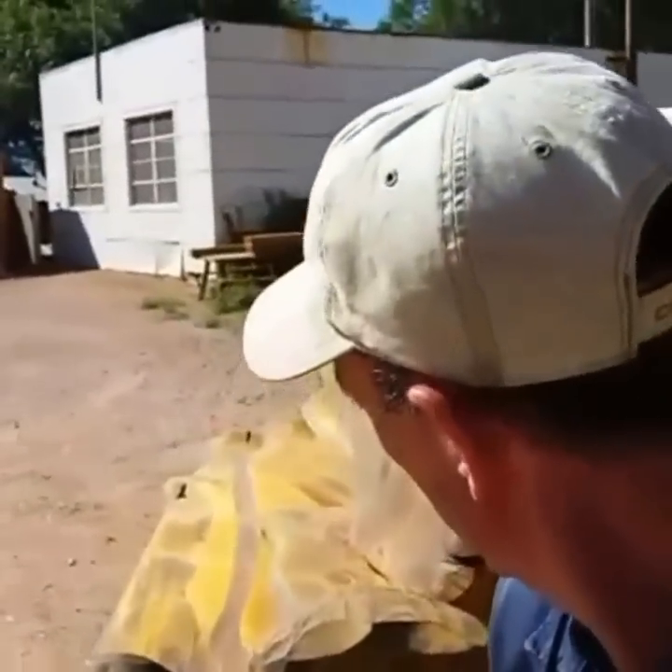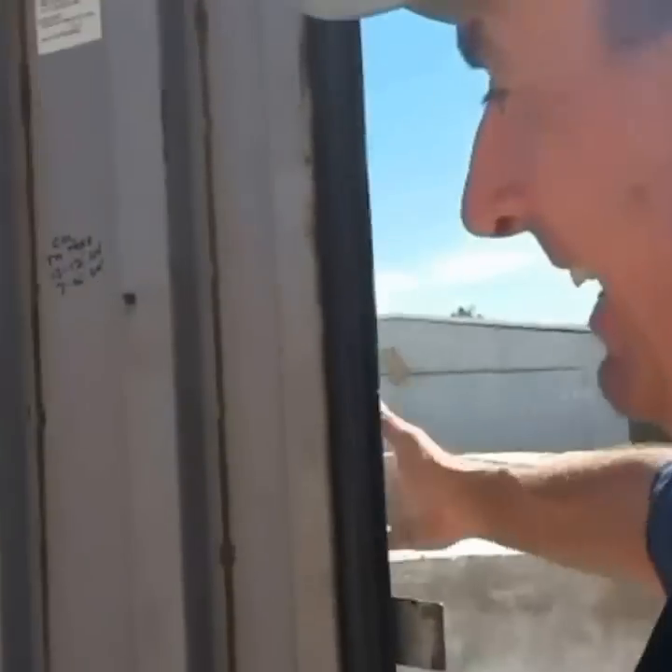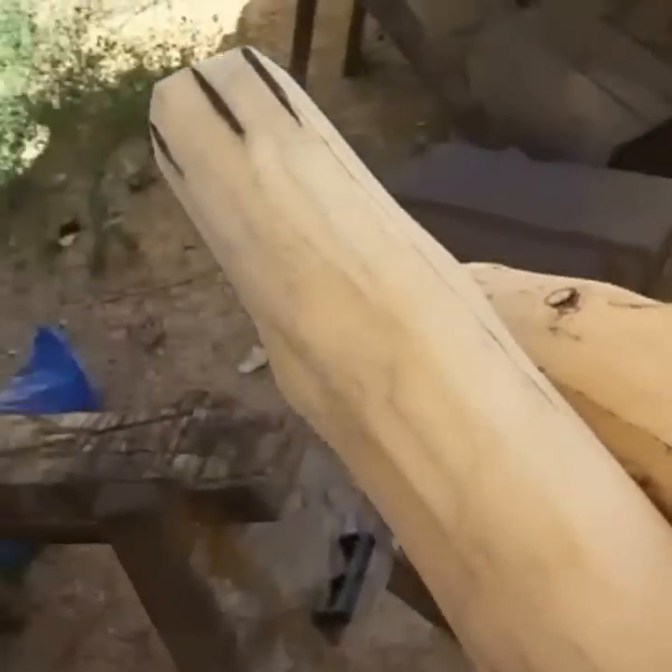These are going to storage for the city job — we're not going to be delivering them for a few more months. There was a mix-up with the city and they're not going to be ready for all these benches until the first of the year. I've got 13 out of the 21 benches finished. We'll finish the other ones and put them away until the city's ready. Next, we're gonna get these out there and stain them — all the foot rests, arm rests, and benches.